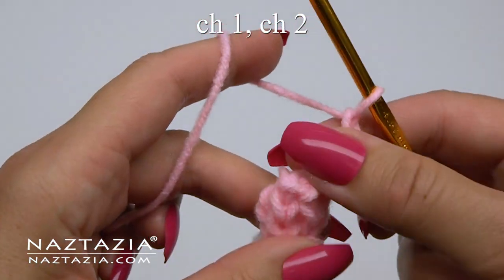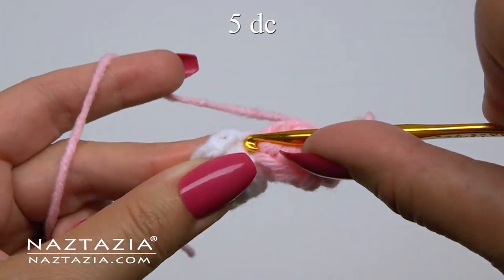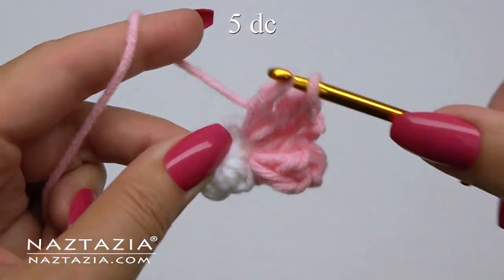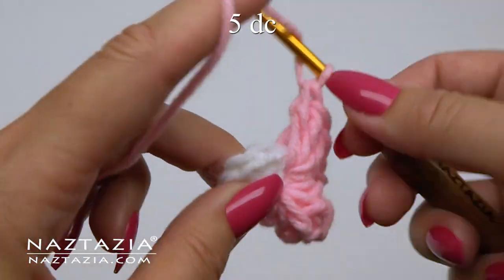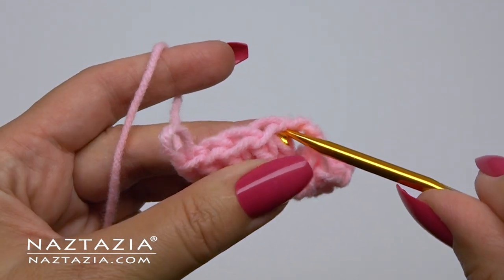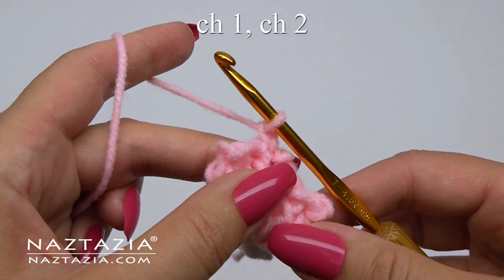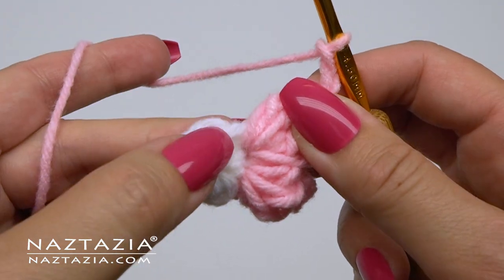On this round, we'll make a chain two to separate this popcorn stitch from the next one. We'll move on to the next stitch, which might be hidden a little bit since there are a lot of stitches in a small area. So you'll have to stretch round one a little bit to find the next single crochet stitch, and in this stitch we'll make five double crochet stitches to form our popcorn stitch. Remove your hook, insert it into the first double crochet stitch, pull the loop through, chain one to hold everything in place, then chain two to separate this popcorn stitch petal from the next one.